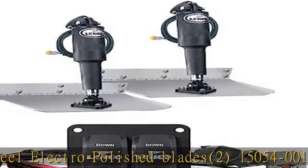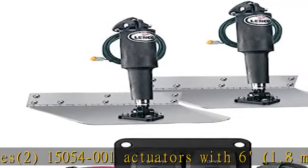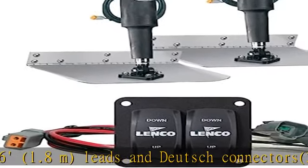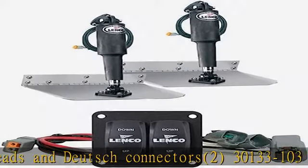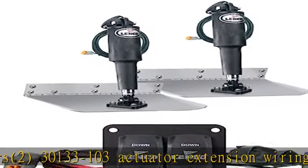30133-103 actuator extension wiring harnesses, 20, 6.1M length. 15085-001 upper mounting brackets with gland seal. See more product details in the description to get this product today at the best price.